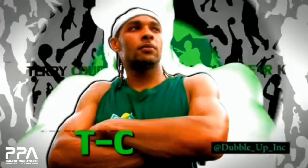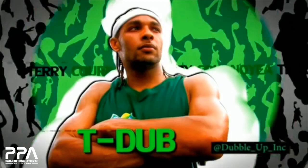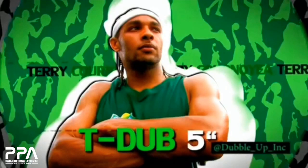All right, so I'm really excited about this analysis right here. If you don't know who this man is, you must be brand new to dunking or you just haven't done your homework. We're talking and we're taking a look here at T-Dub, Terry Cornier. In my opinion, probably one of the most underrated leapers of all time.